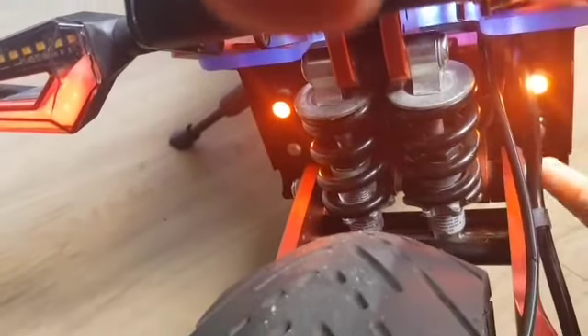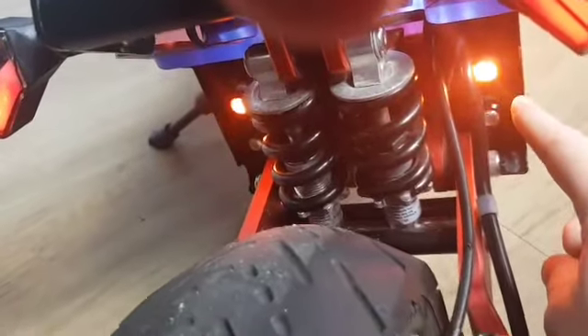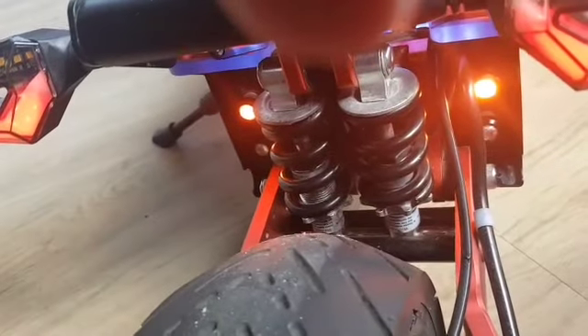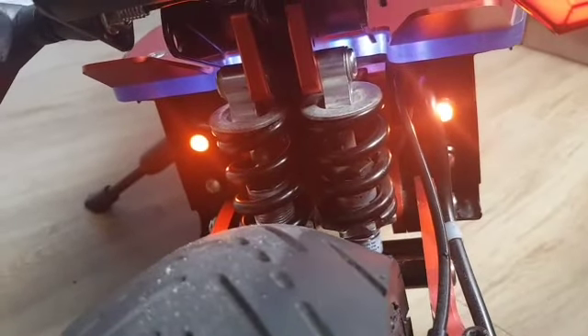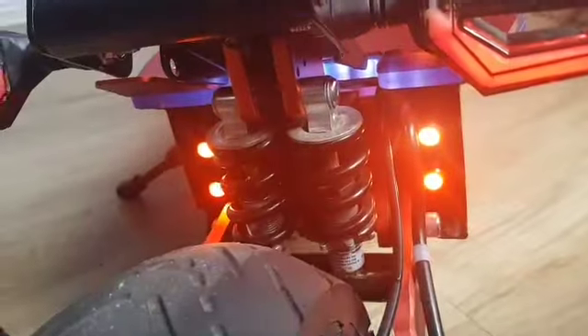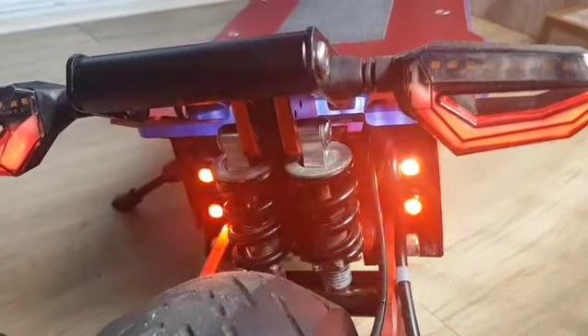I also switched these lights because they used to be bright white lights pointing backwards, and I don't even know if that's legal. So I changed them to red, which makes a lot more sense.